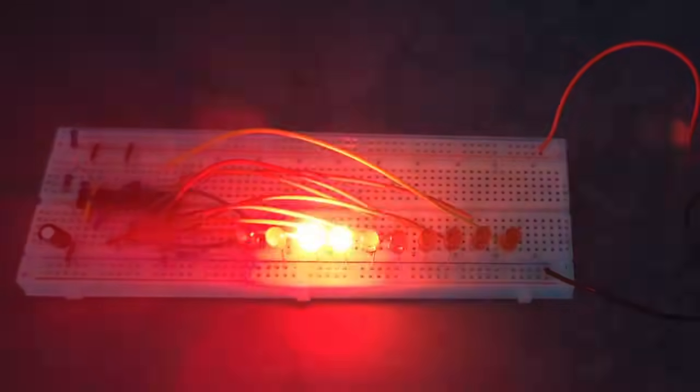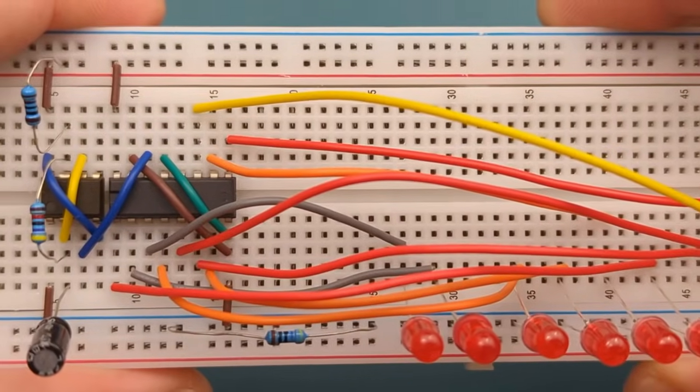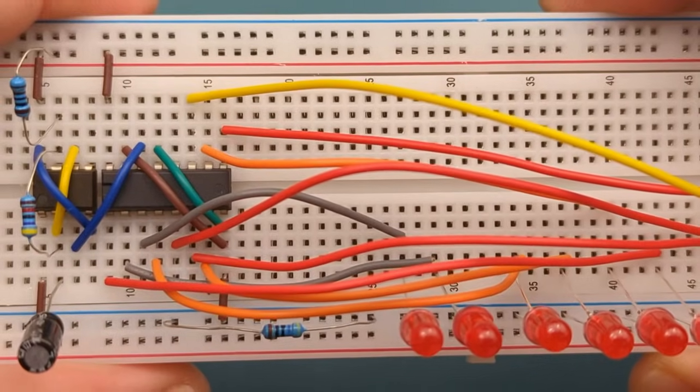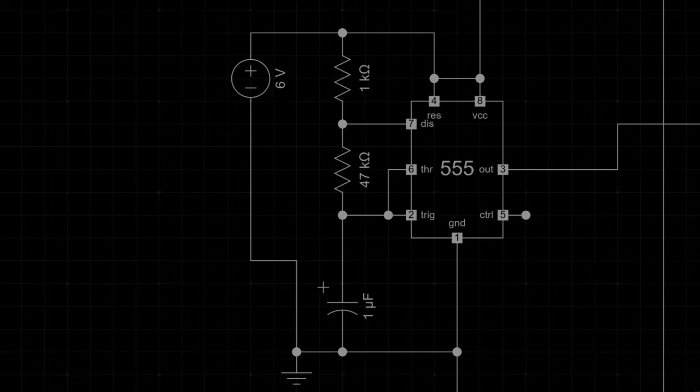Have you ever wanted to make an LED chaser circuit like the ones in cool gadgets and cars? Hey guys, in this video, I'll show you how to make an LED chaser circuit using the 555 timer and CD4017. Stay tuned to the second part of this video, where I'll explain how this circuit works.